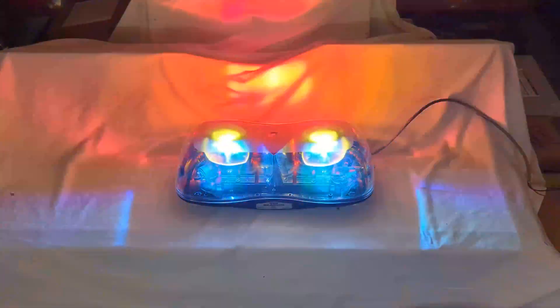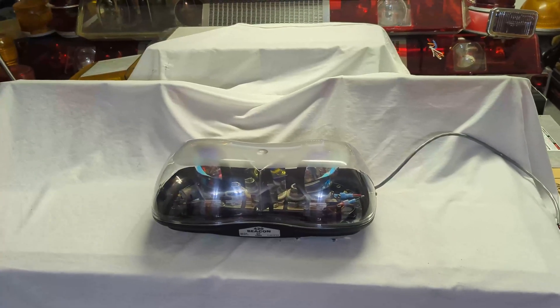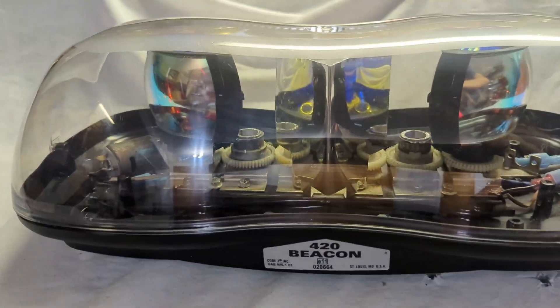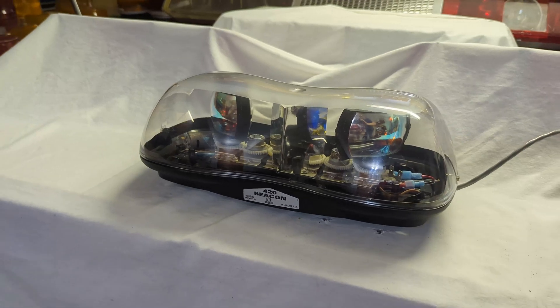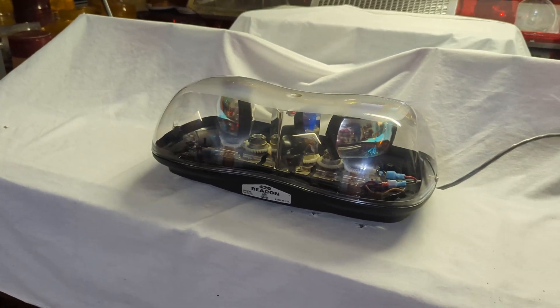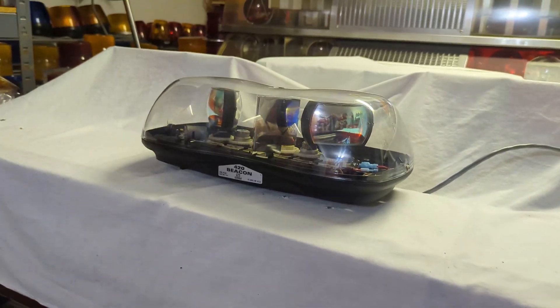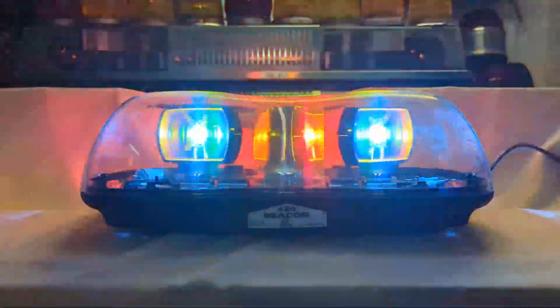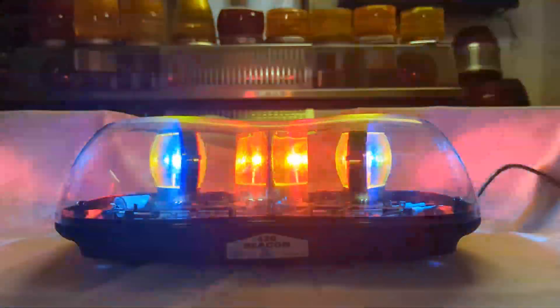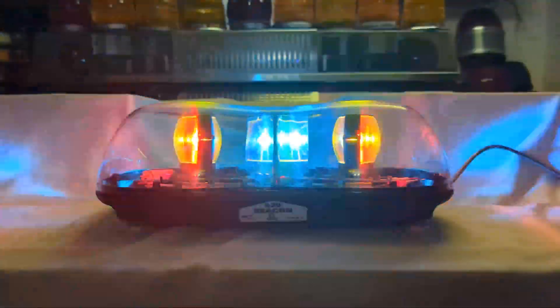If you've been following my Code3DTek projects at all, then you know that I've been trying to synchronize the rotators so that the mirror and the rotators themselves don't become a disgusting purple blur. Previously I had made a device on a very stylish piece of wood that synchronized the rotators with gears from the bottom of essentially decapitated XL 5000 or LP 6000 rotators, and it was a success as far as proof of concept, but it did not fit in a light bar.